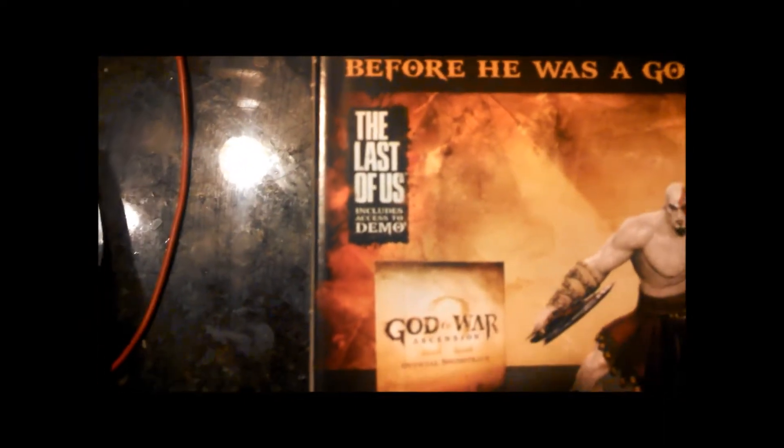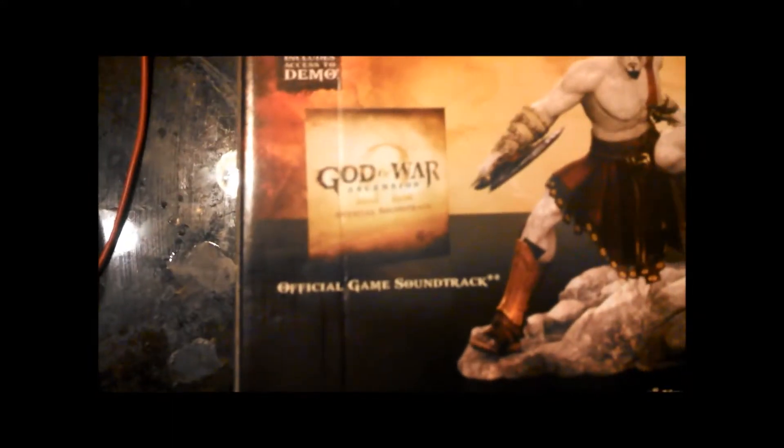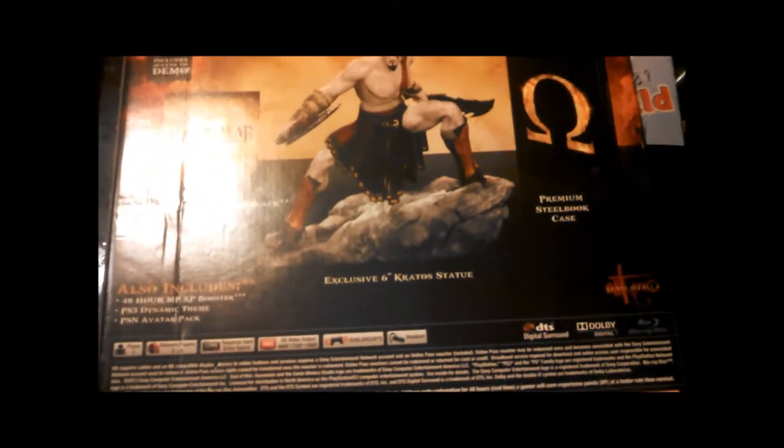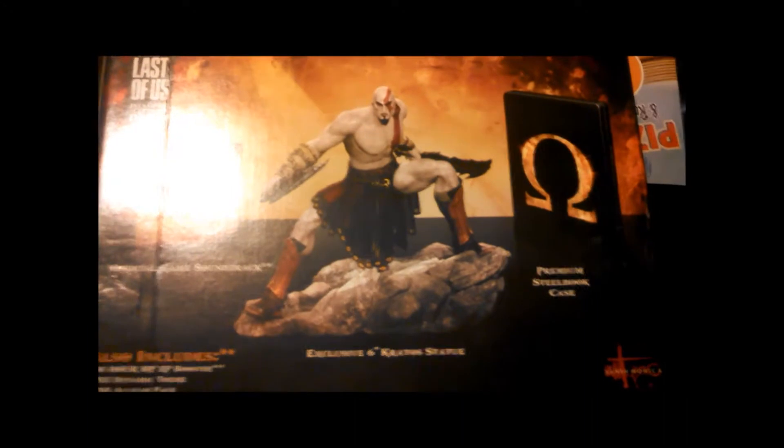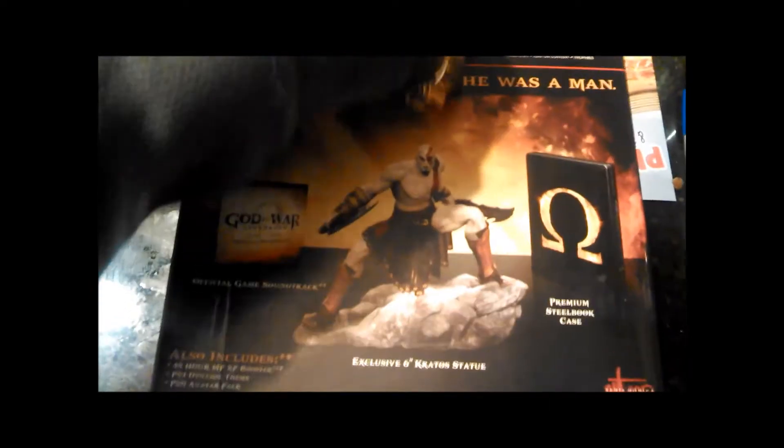Let me show the other side real quick. And like always, this is what it comes with on the back. It comes with The Last of Us demo. It comes with an official game soundtrack. A Kratos statue. And a premium steelbook case. And also, for pre-ordering this, you get the Champions Pack, which is probably for multiplayer play.